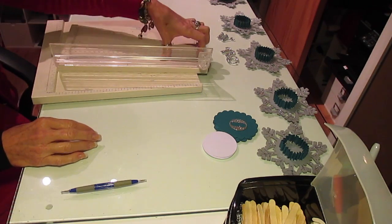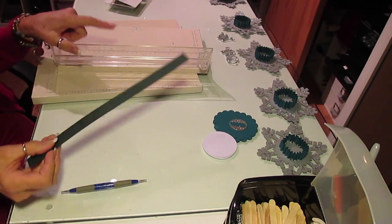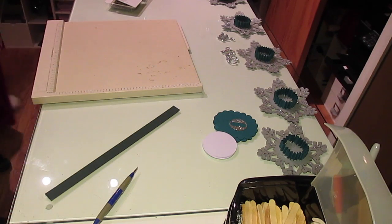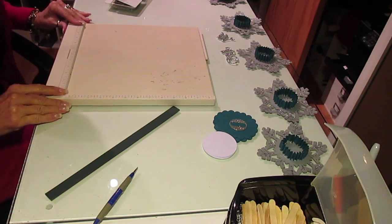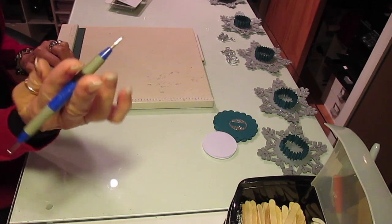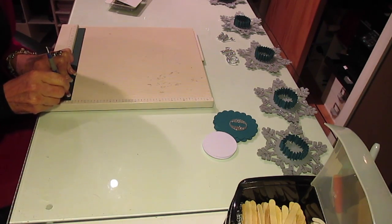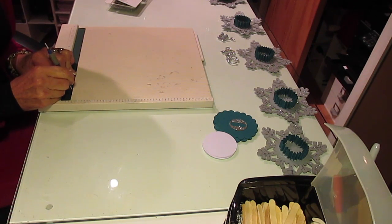It is a 3 quarter inch wide strip of paper that I cut using my Martha Stewart paper cutter. And then what I did is I took my Martha Stewart scoreboard and I just laid it up tight, butted this piece up and took a score pen and did quarter inch score marks all the way down this 12 inch strip of paper.